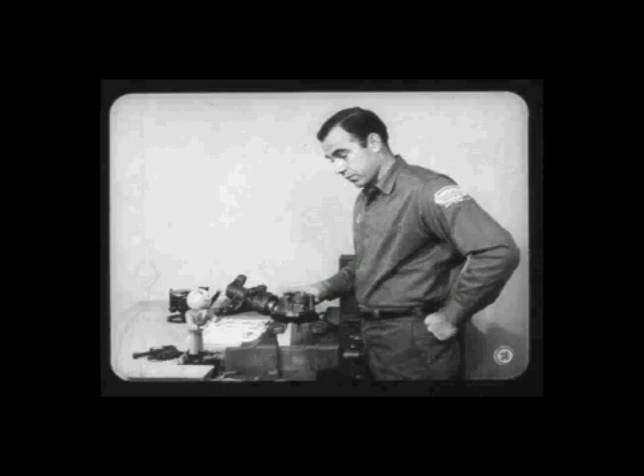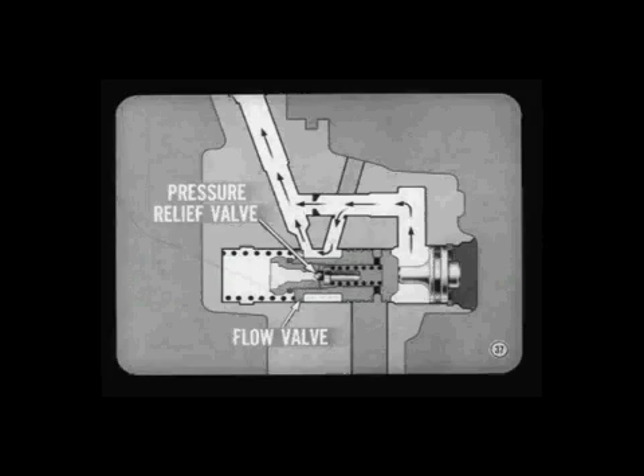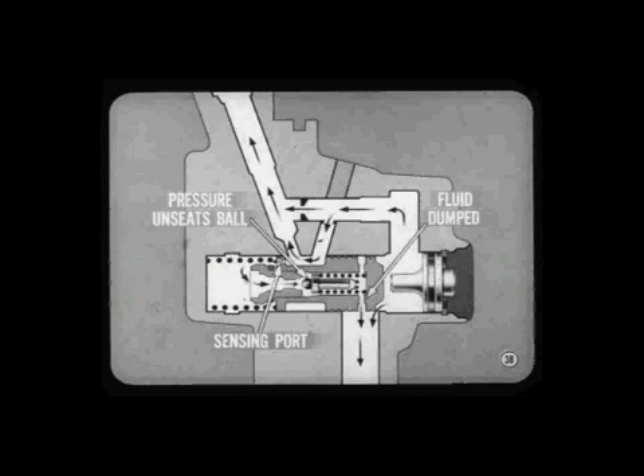Where's the pressure relief valve for this pump? It's hidden right inside the flow valve, Joe — it's actually a triggering device that causes the flow valve to limit pressure. A spring-loaded ball-type pressure relief valve in the spring end of the flow valve is normally closed. As long as pump pressure doesn't exceed its rating, the pressure relief valve doesn't affect flow valve operation. However, suppose the front wheels are turned hard over against their stops — when pressure builds up to rated maximum at the spring end of the flow control valve, it unseats the relief ball and fluid is dumped into the bypass passage.